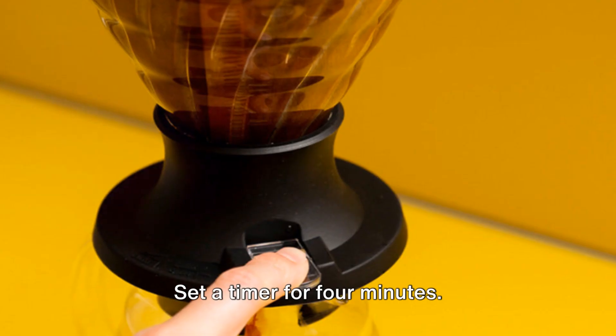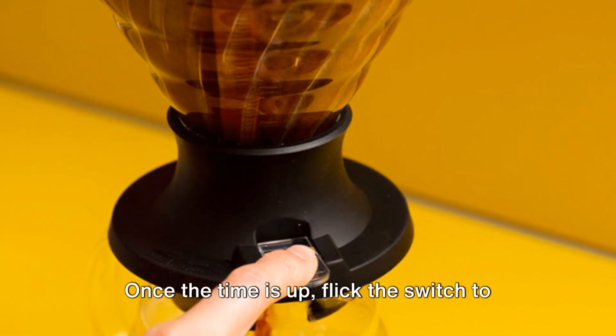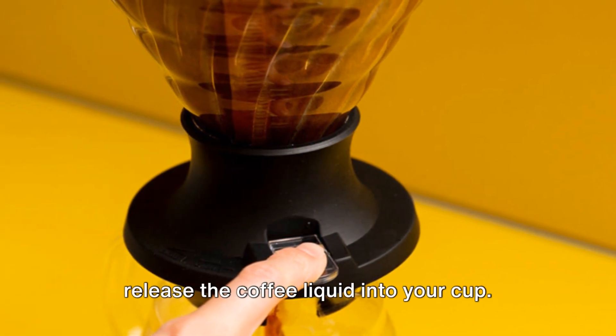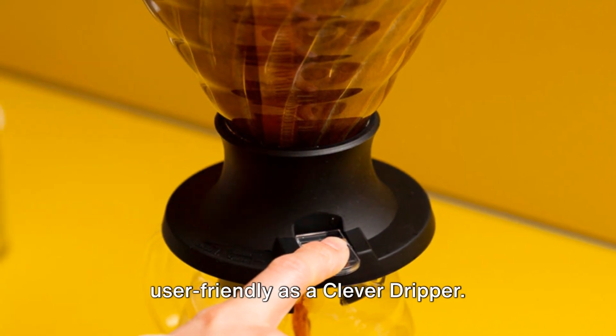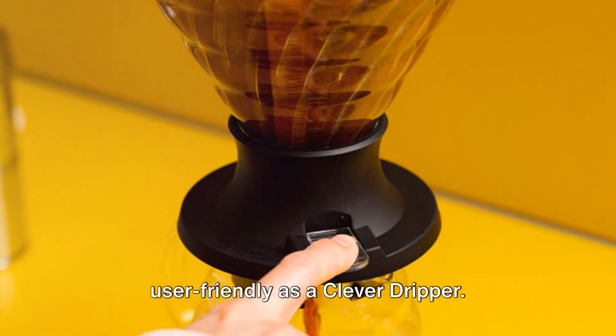Set a timer for four minutes. Once the time is up, flick the switch to release the coffee liquid into your cup. Voila! A brew that is as consistent and user-friendly as a clever dripper.